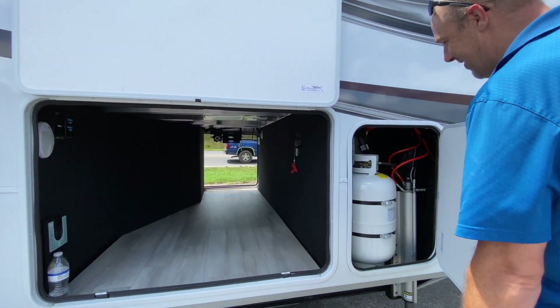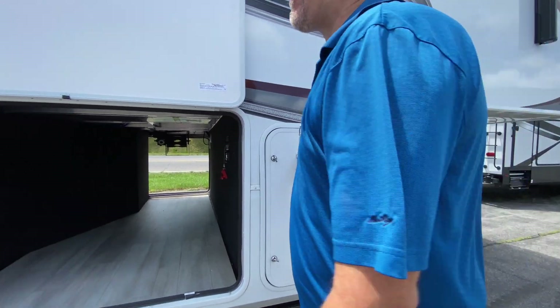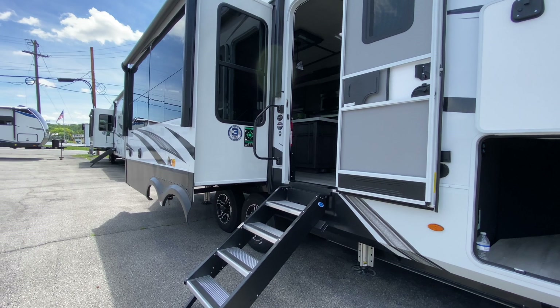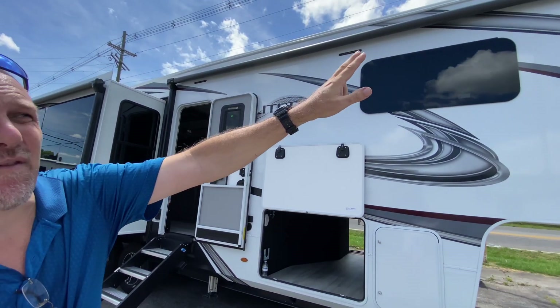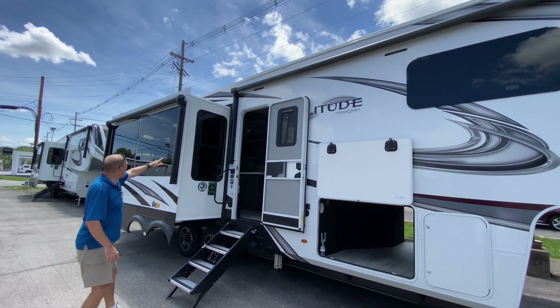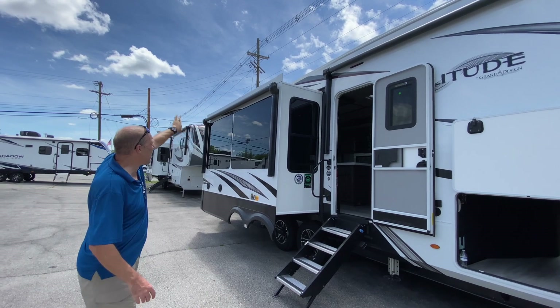Over here is where one of your 30-pound tanks is. As you move over here, you see step above step. Now this has two awnings. One awning covers from the very front of the coach just to the side of the door, and there's a second awning that covers the slide on this side.